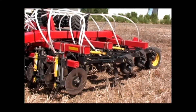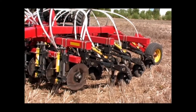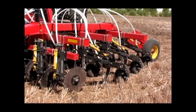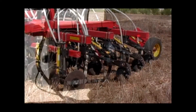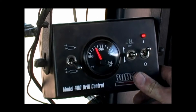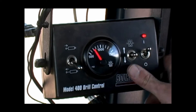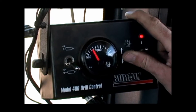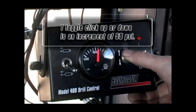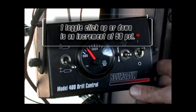We are currently in the raised position. Flipping the switch lowers the openers and mid-row banders into the ground. When the openers and mid-row banders are fully engaged in the ground, we will see our pressure setting is at 700 psi down pressure. Increasing and decreasing is as easy as a touch of the toggle. Holding the toggle will give continuous adjustment up and down. One click of the toggle up or down is an incremental change of 50 psi.